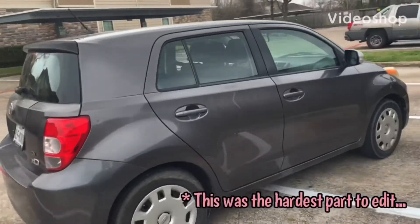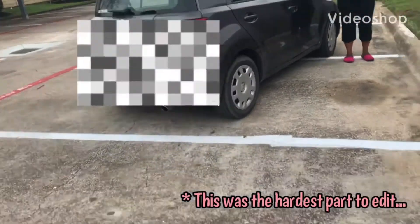I am going to learn how to parallel park because that is the first thing I am going to have to do when I first get there.